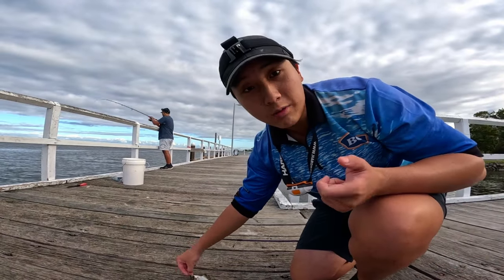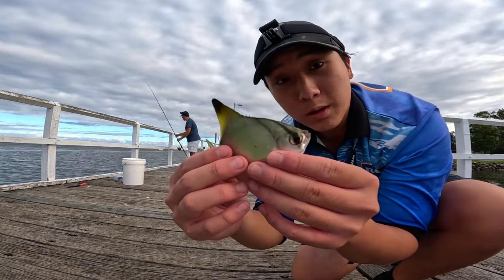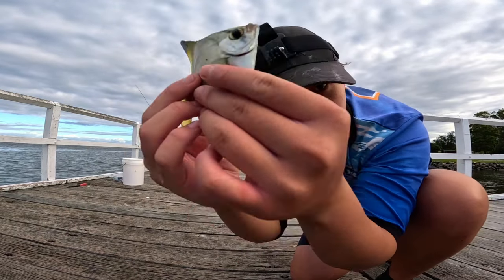So we've caught a tailor, we've caught a herring, and now I've caught a butterbrim. This is what a butterbrim looks like — weird looking fish. Let's chuck him back.